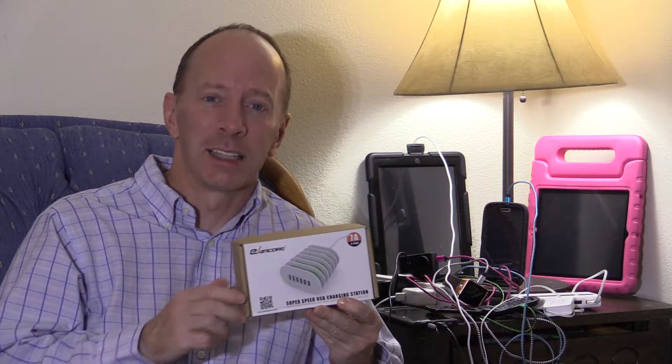Hey, if you're looking for a better way to organize your USB cables, then I got the perfect product for you. It's from eSAMCOR, and it's pretty cool.